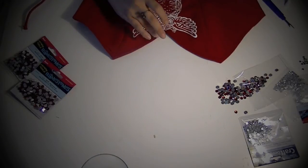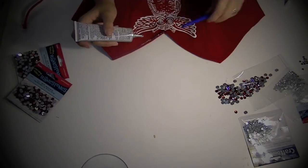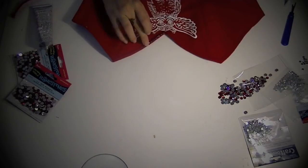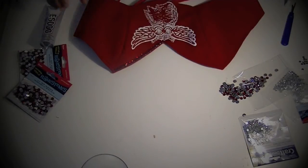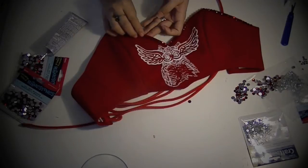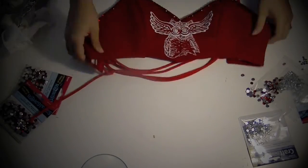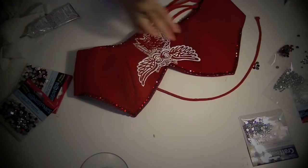This part was quite fun because it's all the bedazzling, which just adds that extra spark to the outfit — especially for a pageant. You always want to make sure that when you're creating a pageant outfit, that girl is going to stand out on stage. Bedazzling is always a great option to make sure she shines and glitters on stage with all the lights reflecting off of her.